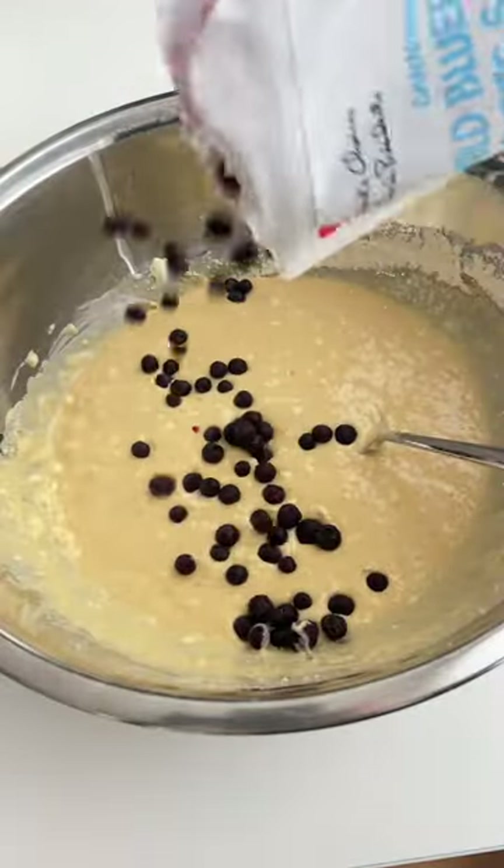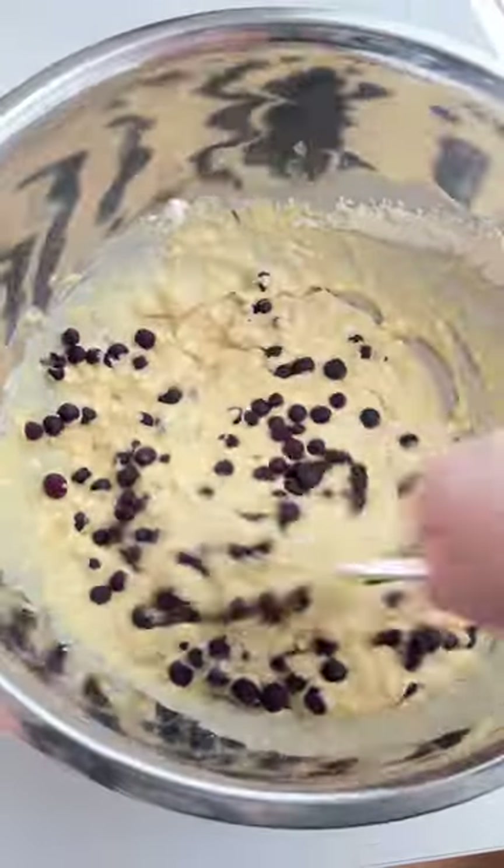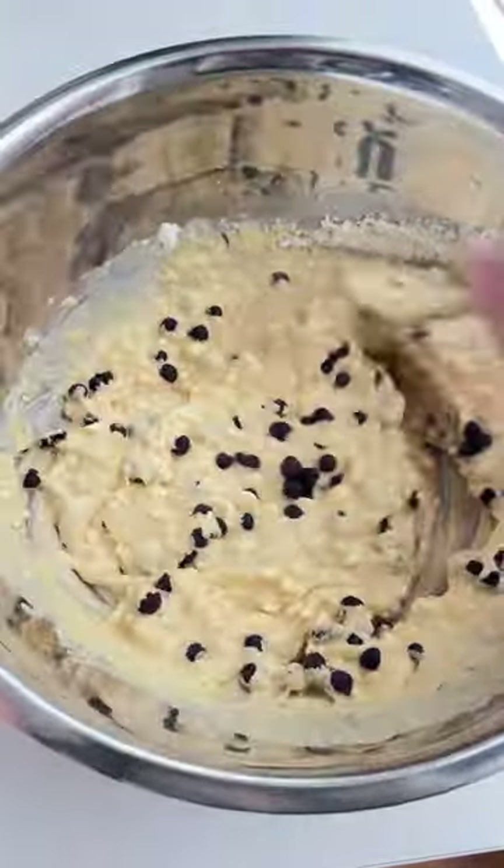Then add your frozen blueberries — I just eyeballed them — and give it a little stir. Add the batter to your lined muffin tin.